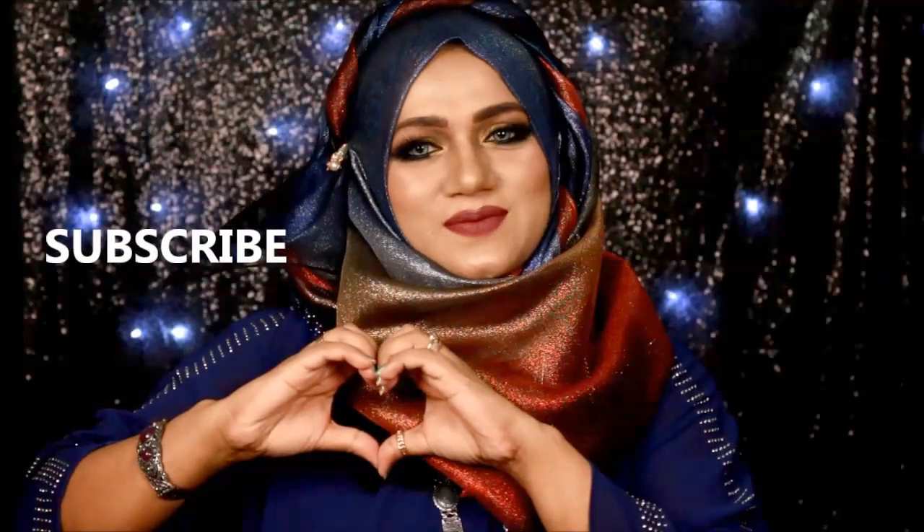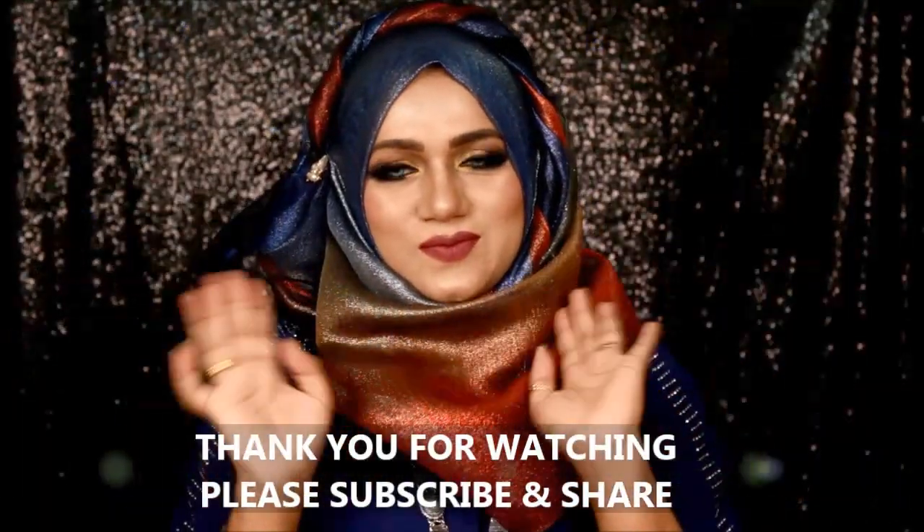Here's how it looks after finishing. I hope you enjoyed this video. If you liked this video don't forget to subscribe, and thank you for watching. Bye bye.